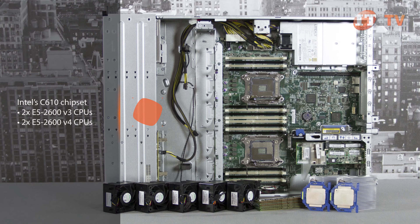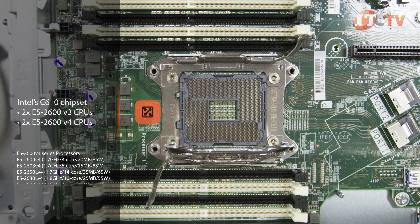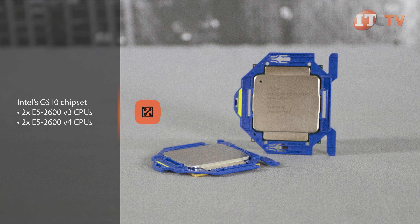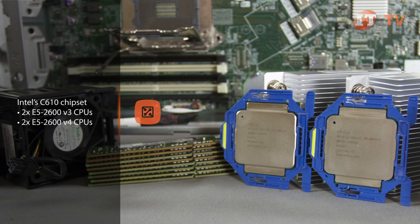Inside the case, the dual socket motherboard features Intel's C610 chipset, which can support two E5-2600 v3 or E5-2600 v4 processors with up to 18 cores each. In a two-processor configuration using 18-core processors, up to 36 cores are available and support a maximum clock speed of up to 3 GHz.